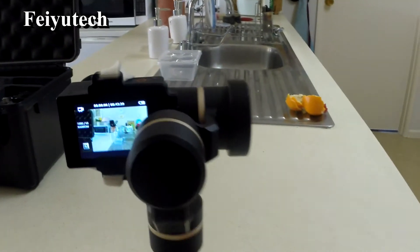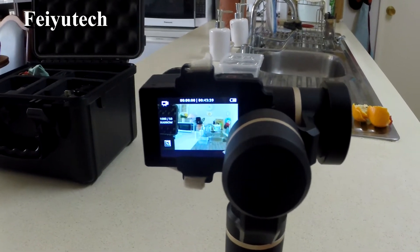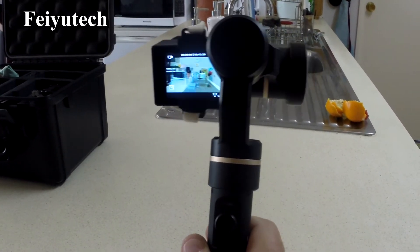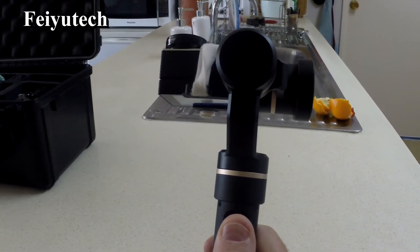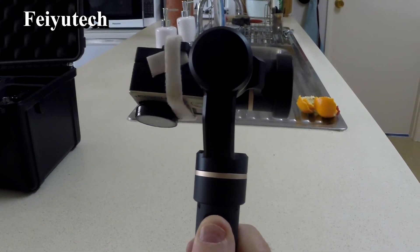Now we're looking at the Feiyutech G5 2.0. As you can see, the controls are all on the back. It has a joystick-like function that enables you to spin around, and this one will spin around a full 360 degrees.